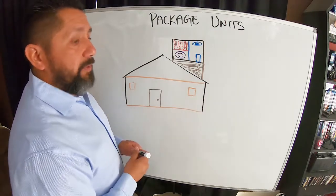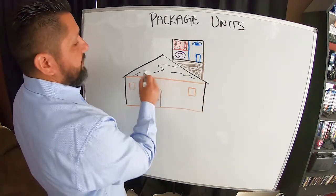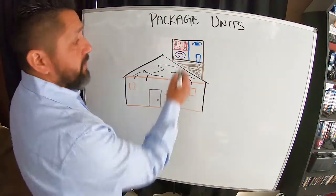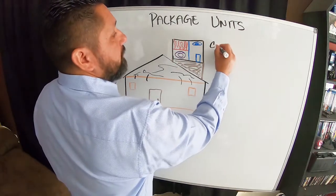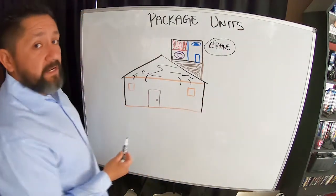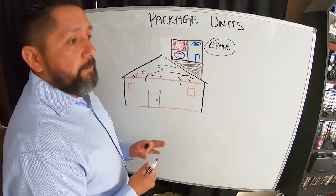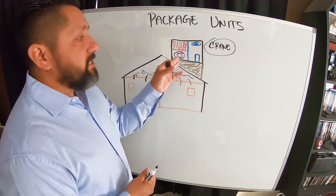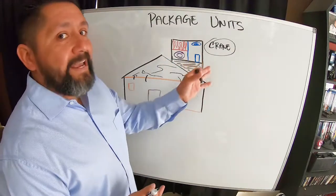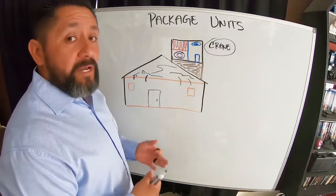When replacing a package unit, they typically have ducting inside the attic that feeds all the different rooms in the house. That unit has to come off the roof by crane. Cranes typically charge for four-hour increments — it usually only takes about 30 to 45 minutes to lift the old unit off and the new one on, but they still charge you four hours no matter what. Package units are typically about 300 to 350 pounds.